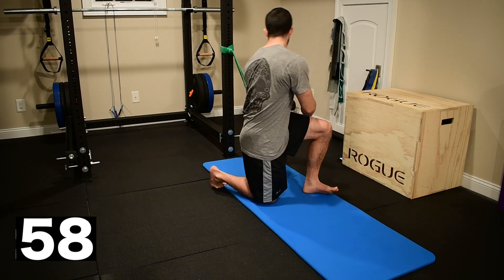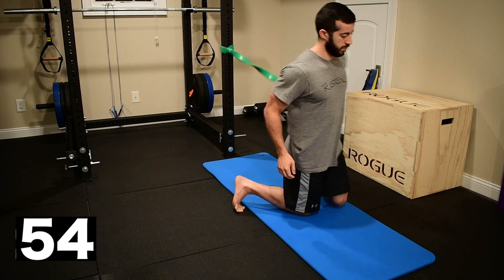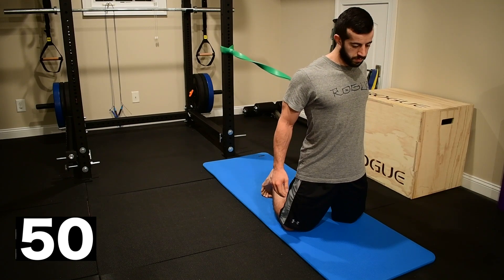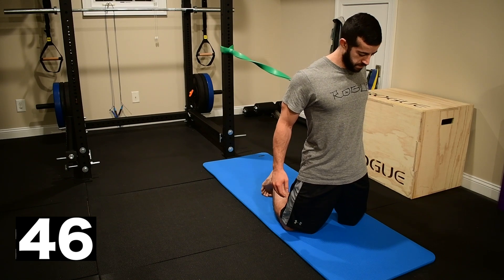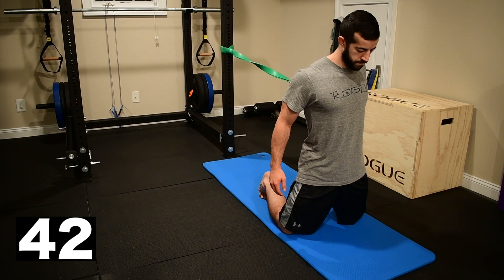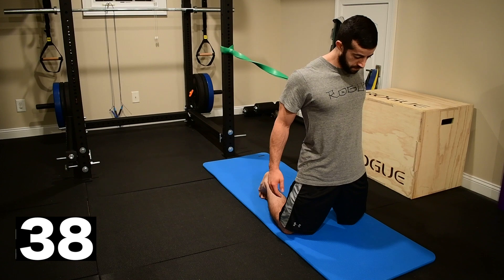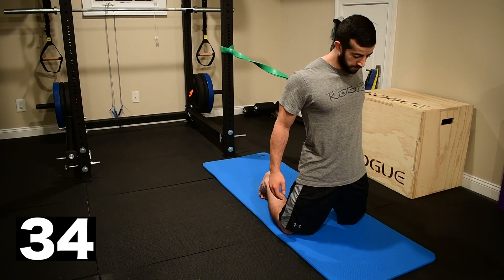Now we're going to slide that band down to the wrist. I want it on the back of the wrist with my fingers interlaced on it — kind of resting between my middle and ring finger. The thumb is pointed down to the floor with my arm fully extending back behind me. Shoulder blades are pulling together. My free arm even reaches back a little bit to keep myself squared up. I want to make sure that I'm not rotating toward the band.